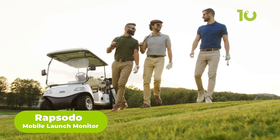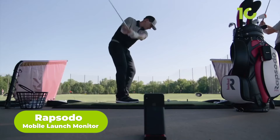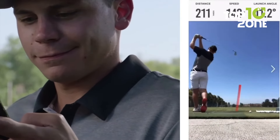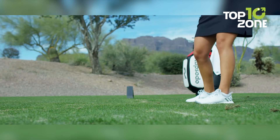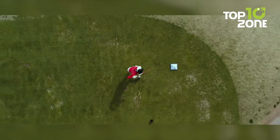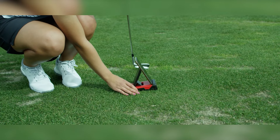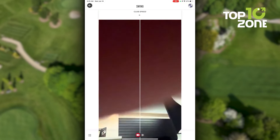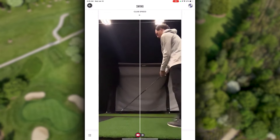For golf enthusiasts looking to up their game, the Rapsodo Mobile Launch Monitor is a game-changer. This compact device pairs with your iPhone or iPad to give you real-time feedback on your swing anywhere you practice. It's not just about the basics like distance and speed — Rapsodo provides 10 core metrics, including launch angle and smash factor, helping you pinpoint exactly where you need to improve. With shot-trace technology, you can replay your swing and analyze it in detail. It's now compatible with Titleist RCT golf balls for precise spin measurement. Structured practice sessions with Rapsodo ensure you're focusing on the right targets.